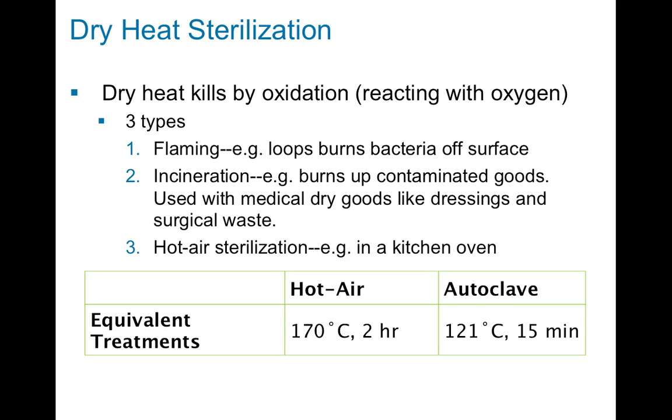The third way is hot air sterilization. This is kind of like an autoclave except it is not under high pressure and there is no steam — think of it like a kitchen oven. If you put material in an oven and use just hot air with no steam, it takes about two hours at 170 degrees Celsius to kill all the microbes that you could kill in 15 minutes at 121 degrees Celsius in an autoclave. These are equivalent treatments, meaning they'll do exactly the same amount of bacterial killing, but the autoclave takes a lot less time and a lower temperature, which is more affordable and quicker in a laboratory setting.